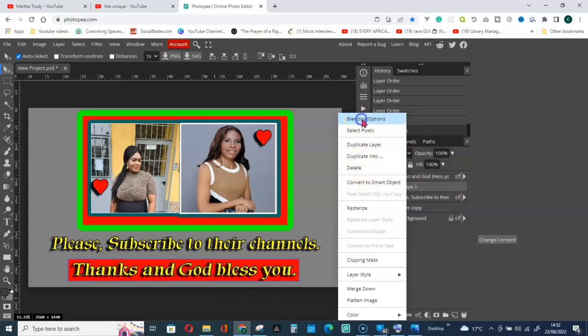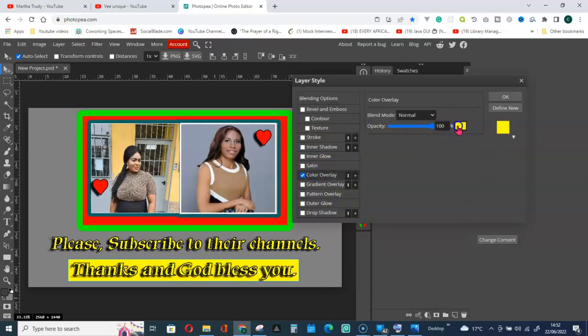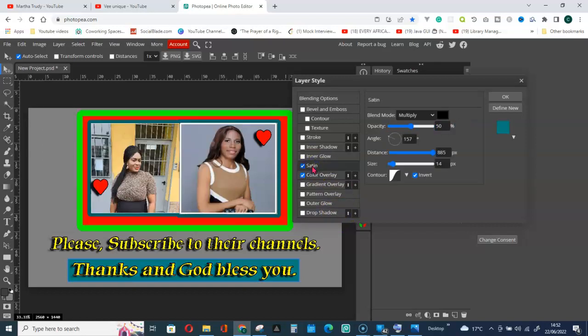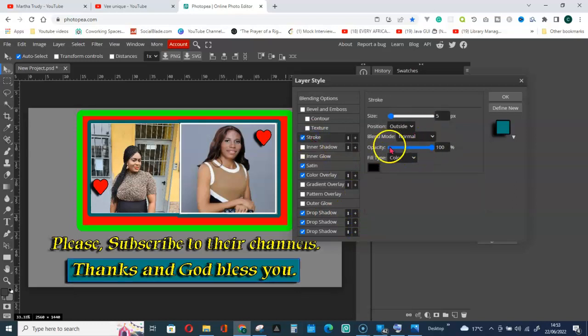Change the background color of the shape using Blending Options, Color. Choose a color you like. Give it a Drop Shadow of two or three, and a Stroke with a black color. See how it looks — it's not bad. Click OK.